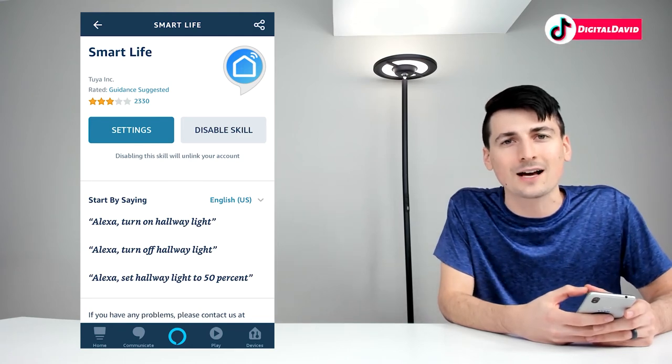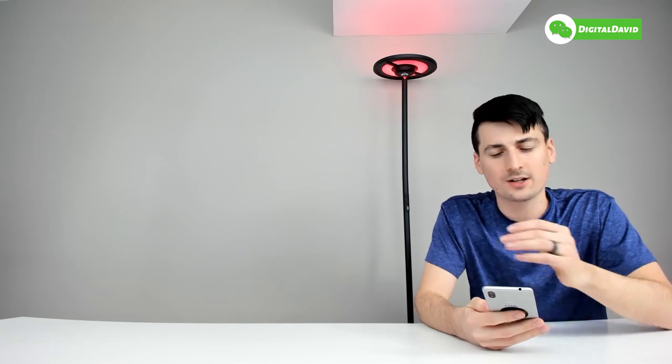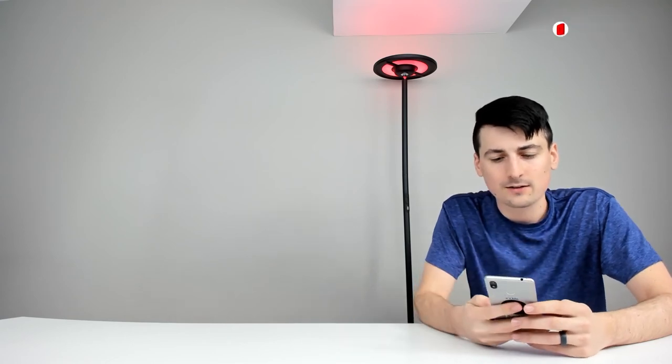Let's try it out: 'Alexa, power on David' — and there we go, Alexa just turned the lamp on. We can tell Alexa to power it off: 'Alexa, power off David.' Then: 'Alexa, power on David and change color to red' — Alexa powered it on and changed the color to red. Finally: 'Alexa, decrease David brightness to one percent' — and Alexa decreased the lamp's brightness to one percent. Alexa works great.